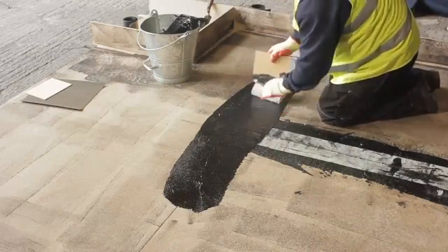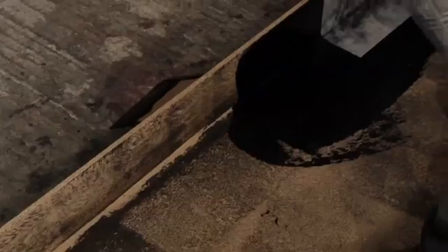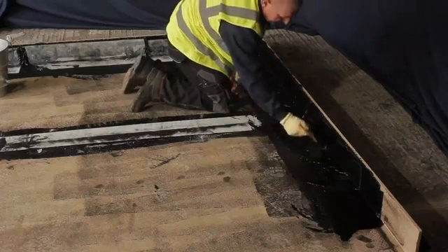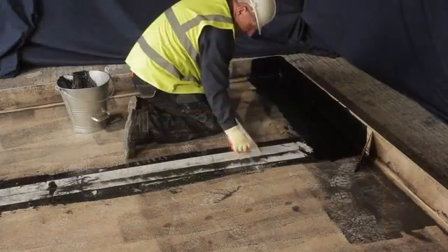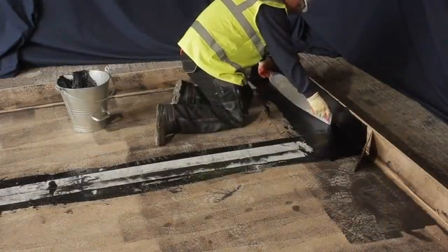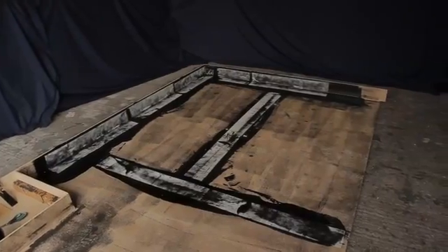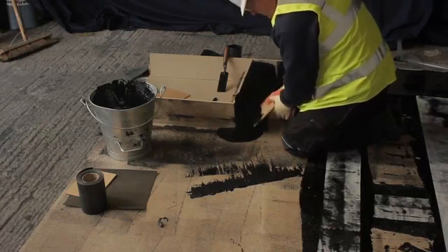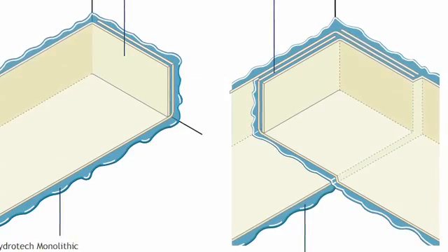As with all liquid systems, seal any horizontal joints where applicable and then apply the details. Pour membrane along the face and use a spreader to carry out three passes, where the membrane is spread up the face three times. This technique ensures a 3mm thick coating before it cools. Place the fleece into the membrane, remove any air contained within it, and carry this out to all upstands. The length of upstand you apply in one go will be dependent on the number of people on the job, but don't try to fix too long a length at any time. On details that may flex, apply uncured neoprene reinforcement around details, which allows for minor movement and is fixed in the same way as the fleece reinforcement.